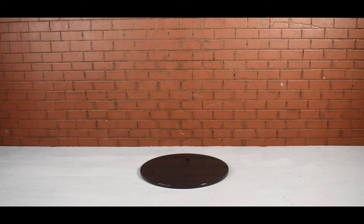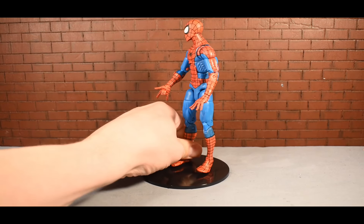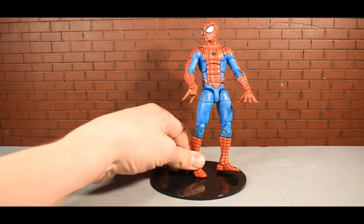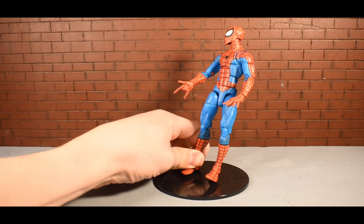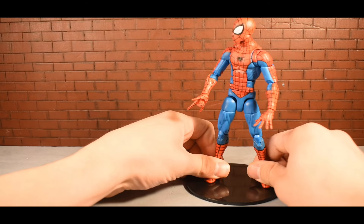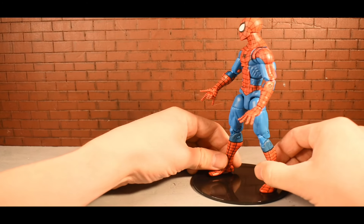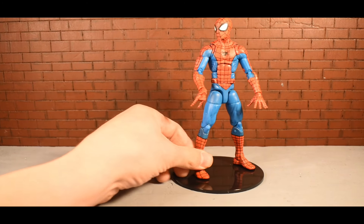Starting out, let's look at the figure line everyone's probably most curious about - Marvel Legends. Let's use the pizza Spidey and see how this works. It's a little awkward... it almost seems like it offers some stability - definitely like it helps - but the peg is a little bit too long.